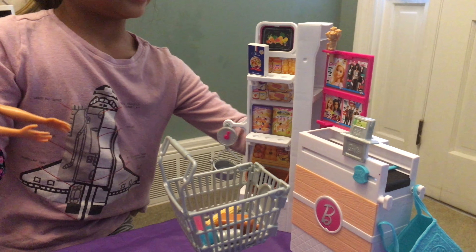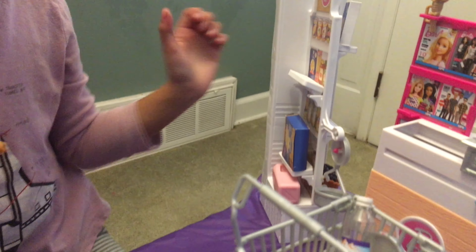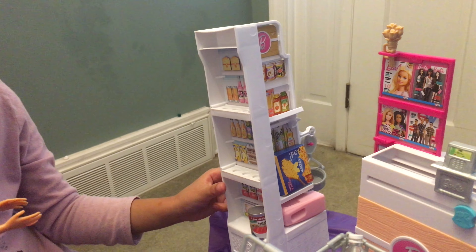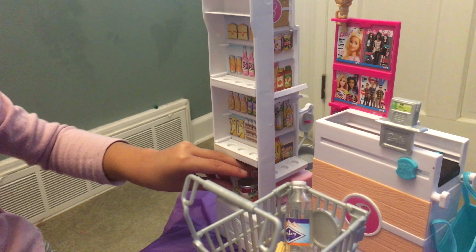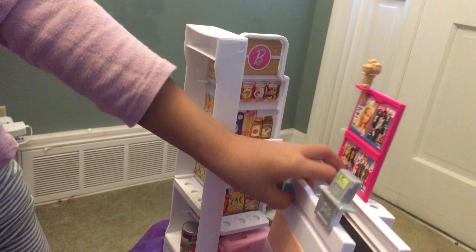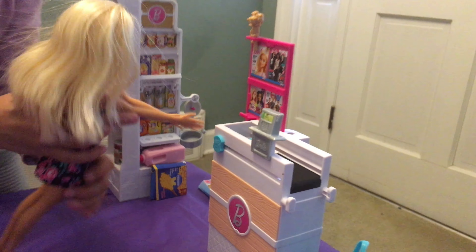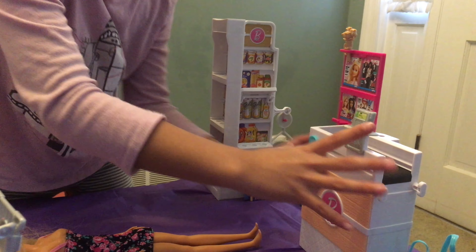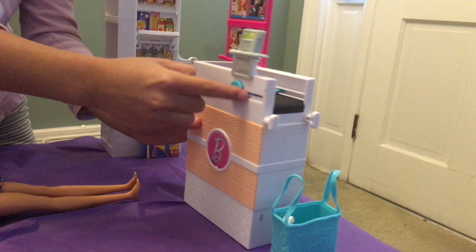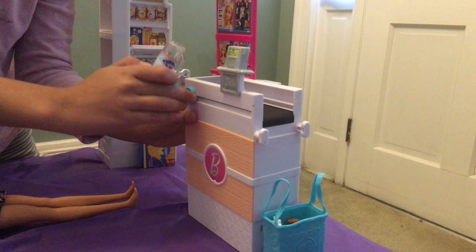Now let's turn to the other side. Now we need some water. And last thing — eggs. Turn it back. Good, now it's time to go pay. First is the eggs. And it looks good. So let's put it in here. Then let's get the bread and put it in here. Then some water.